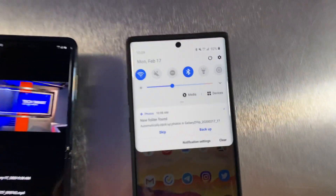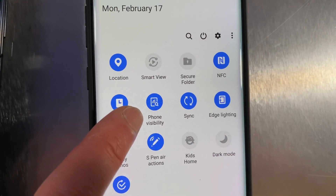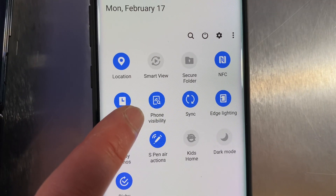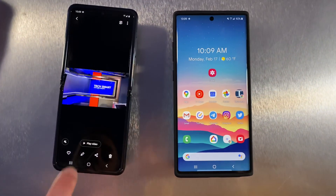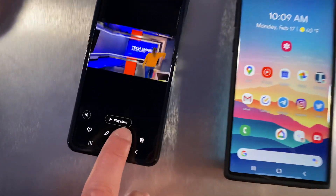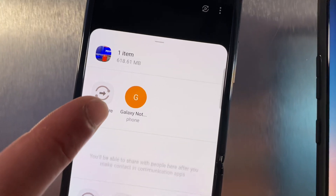So the first thing you've got to do is go into your toggles here and make sure that phone visibility is turned on. This feature is going to work all the way back to the Samsung Galaxy S4. So once that's turned on, you can go into your share menu here, press share, and hopefully our Galaxy Note should show up — which it does.